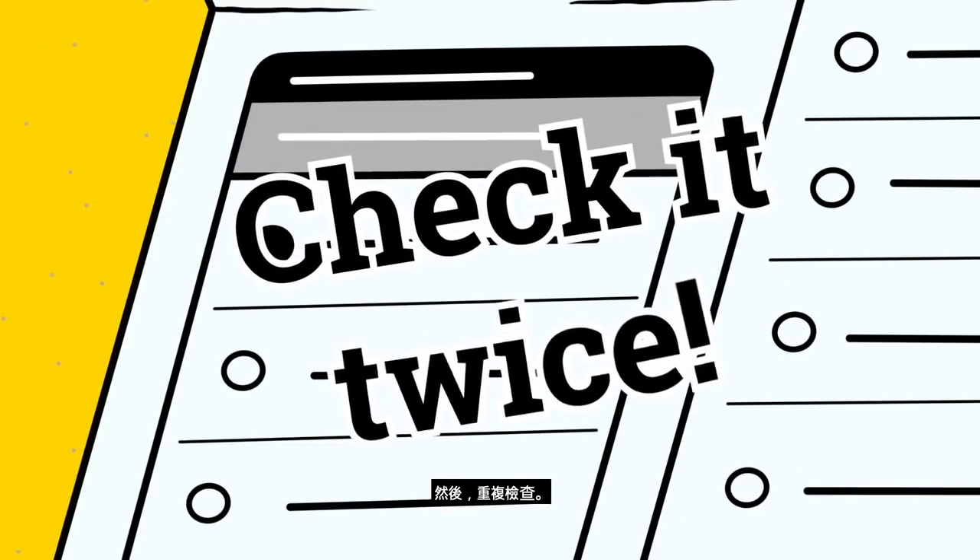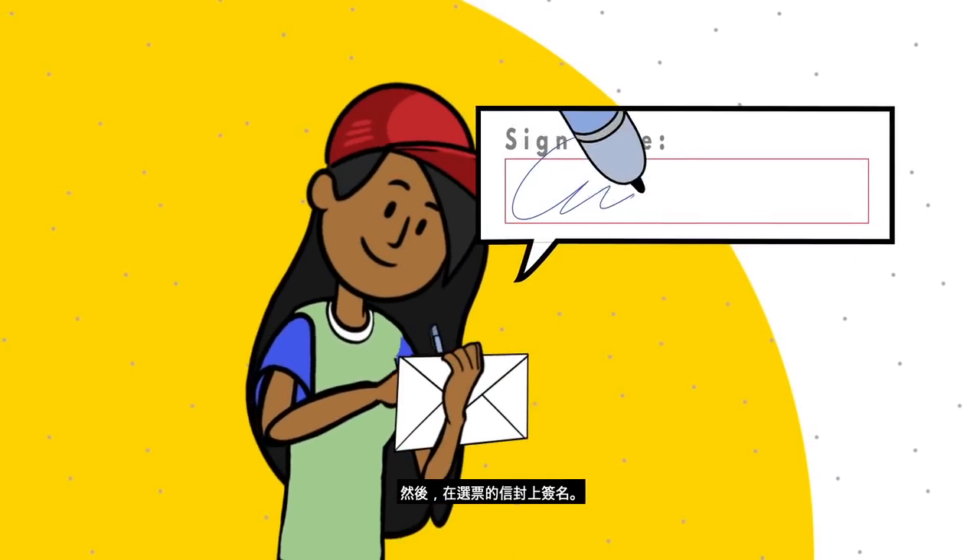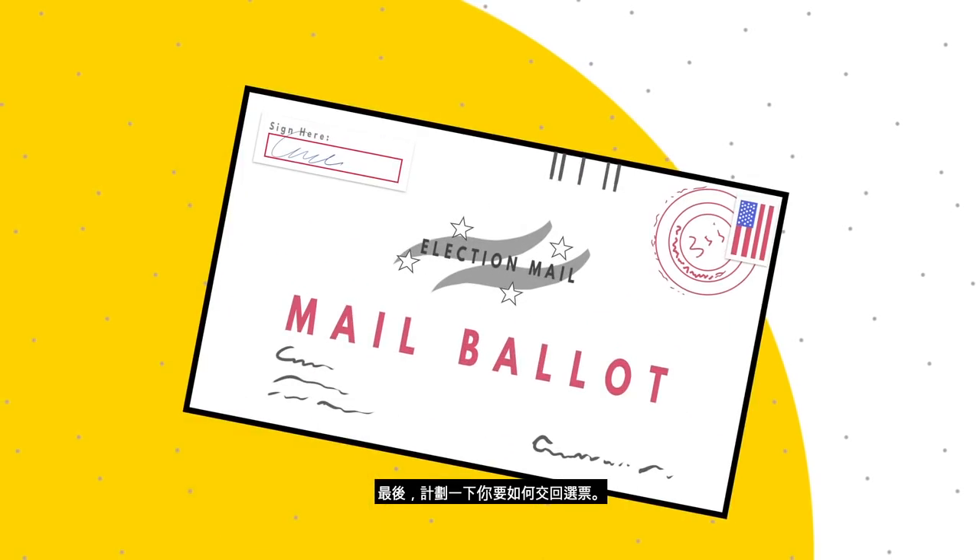Then check it twice. Next, insert the ballot in the envelope provided. Then sign the outside envelope of the ballot. Finally, make a plan to return your ballot.